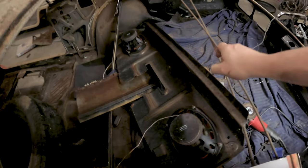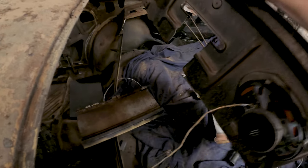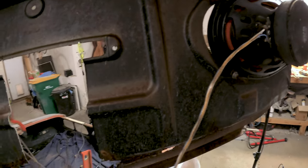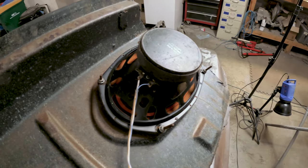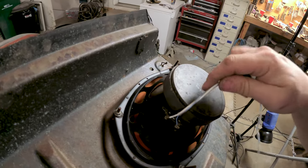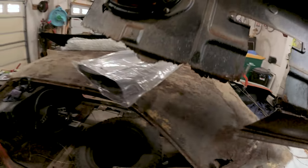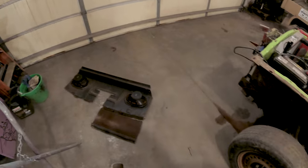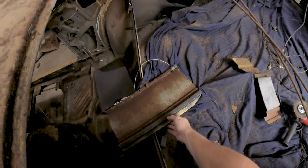Now that I got this out, or at least cut out — oh look, speakers. They're actually twisted on. Just going to pull this over here along with the other air brake.